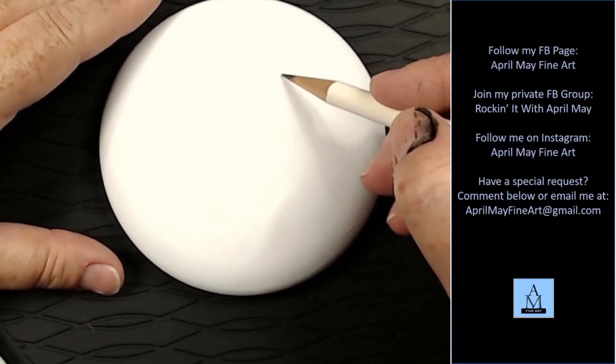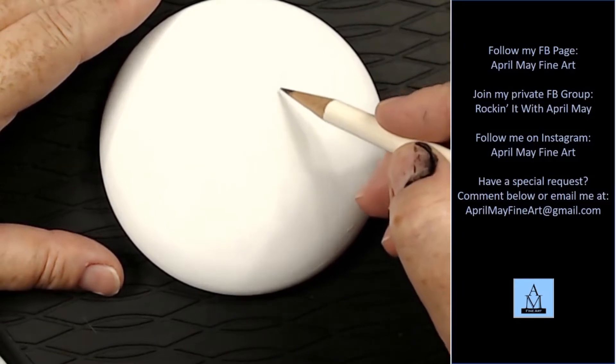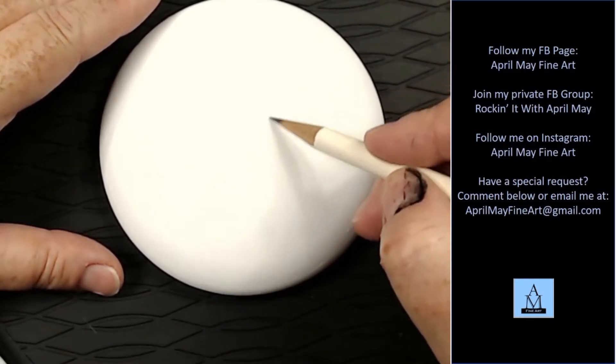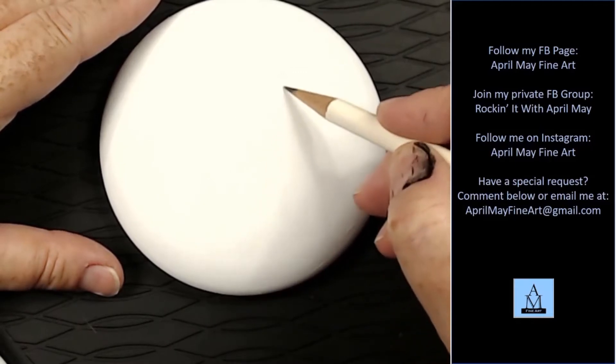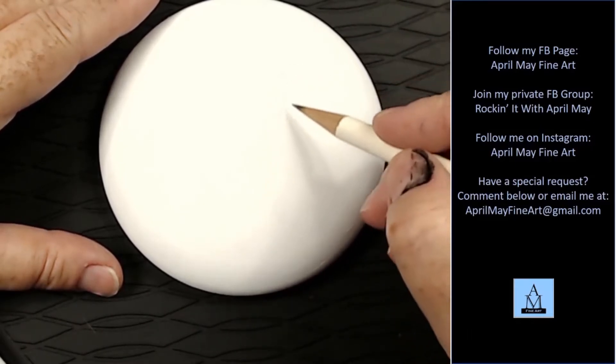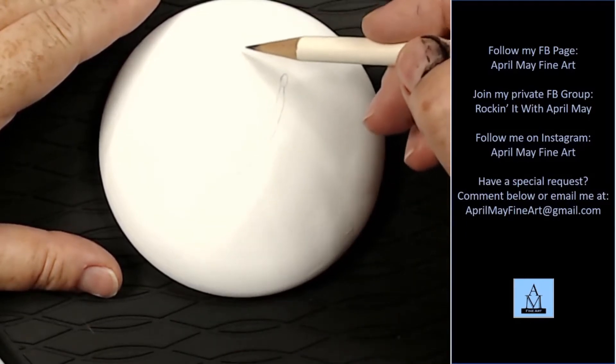Hi guys, and welcome back to my studio. Today I'm working on a molded rock from the Happy Dotting Company over on Etsy, and I've painted my rock white. I'll show you that paint a little later on in the video.